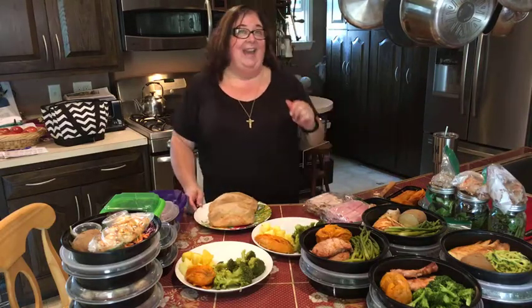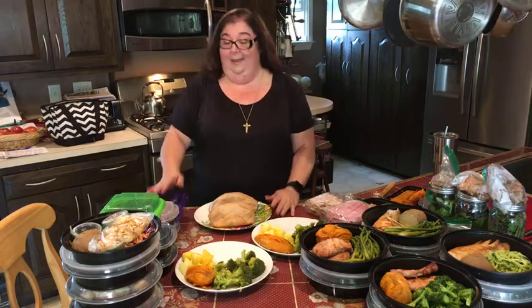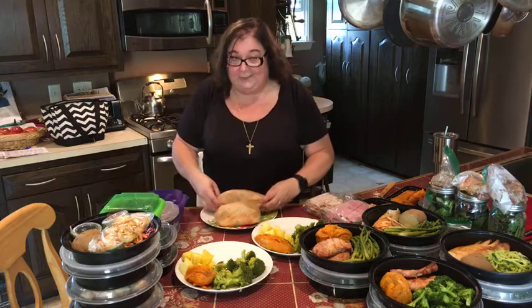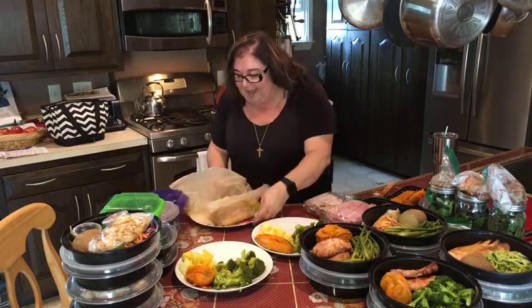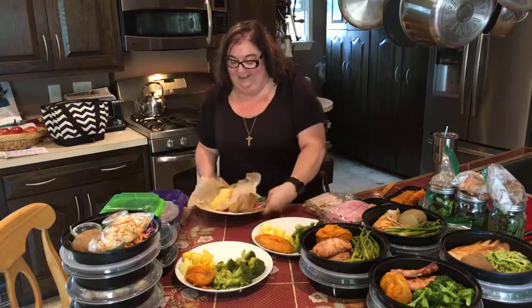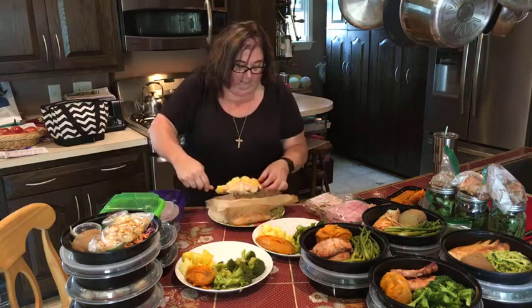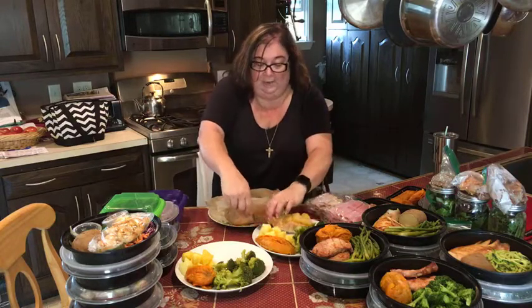Hey guys, back again showing you the wrap-up — we're all done with food prep, just need to put it away and get ready for dinner. I wanted to show you the salmon I did with the pineapple. So right here I'm opening this up — look at that, that looks lovely! That is salmon with pineapple, a little bit of shallots, and I put some rosemary and onion underneath for additional flavor. This is actually going to be our dinner tonight.